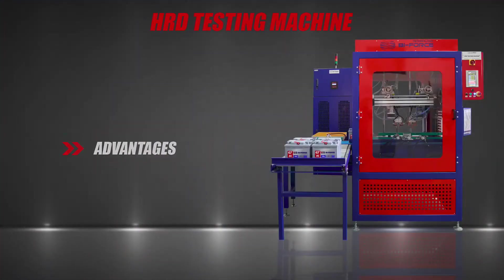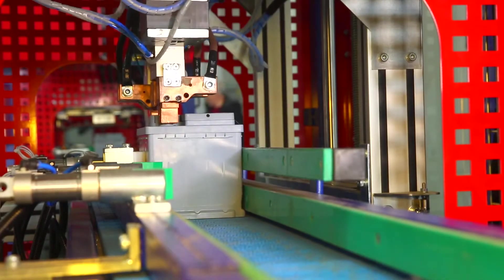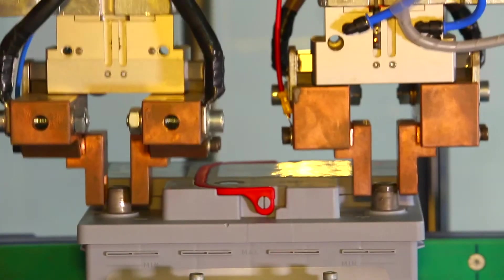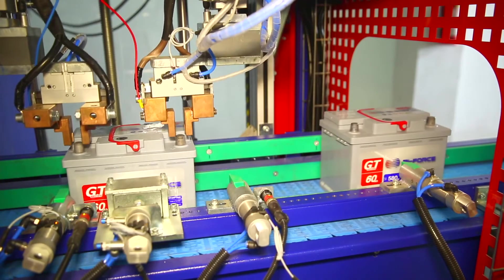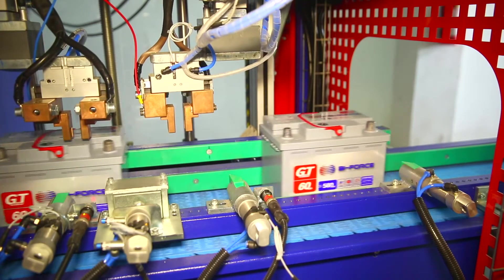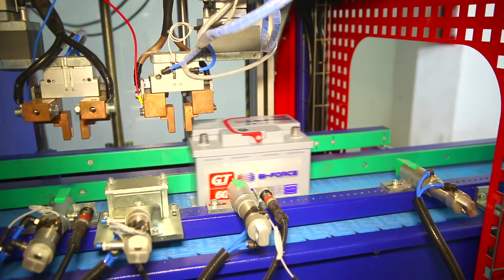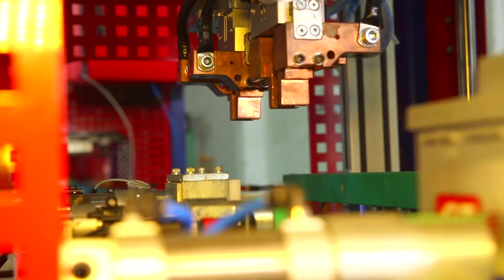The HRD testing machine of Biforce Technology is a kind of laboratory built into the serial conveyor. The machine operates on the principle of continuous quality control, meaning it tests each battery produced in the enterprise. This allows the manufacturer to exclude the entry of low-quality products to the market, which can damage the image of the manufacturer and cause a negative perception of the brand by the end user.